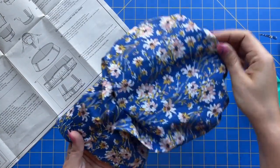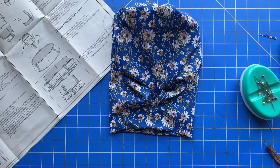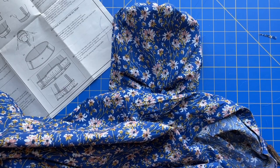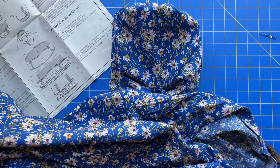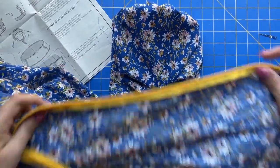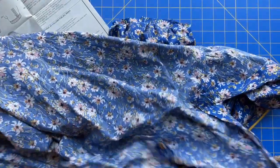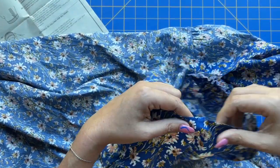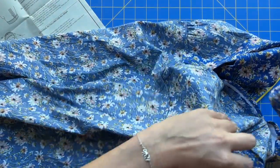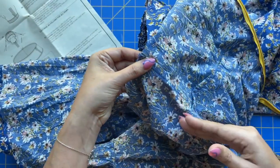After all of that, one sleeve is completely done! Go through, clip all your threads, press everything nice and well, and then we'll be ready to attach it to our dress. Inserting a sleeve is something I cover in my e-course — if you need extra special attention and really slowed-down instructions, there's a link in the description box. Turn your dress wrong side out, your sleeve is right side out, and there is a front and back to the sleeve — the one with double notches is the back.